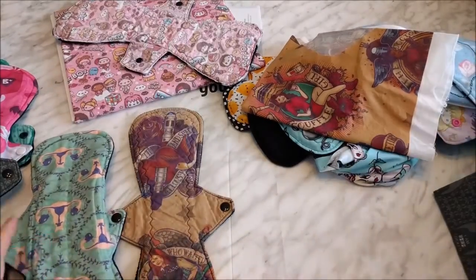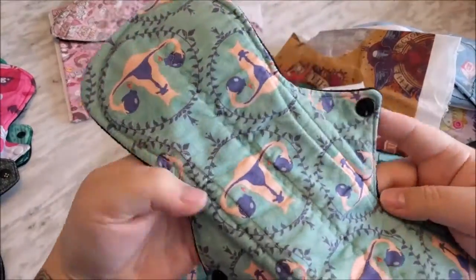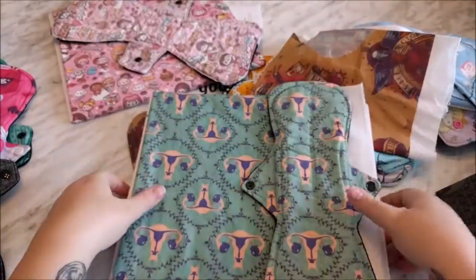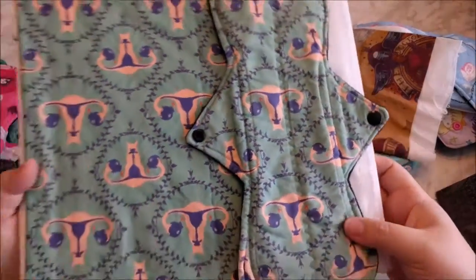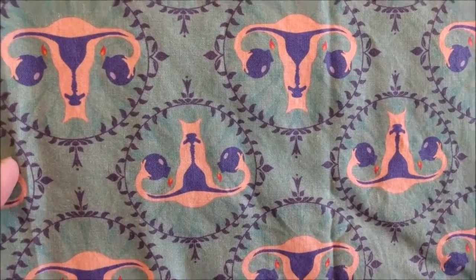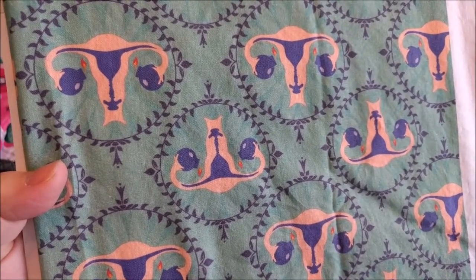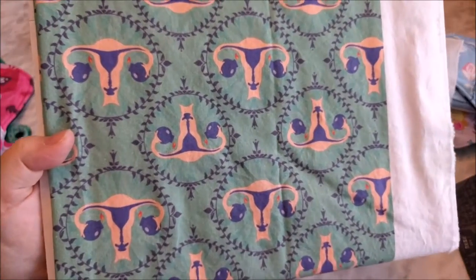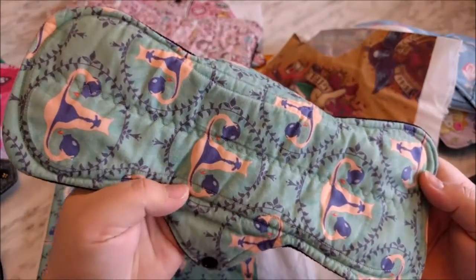For this guy, I think I have the bolt for this as well. As you can see, this doesn't really look all that faded when you're looking at it up against the original. Here is the original and there's the pad after a number of uses.